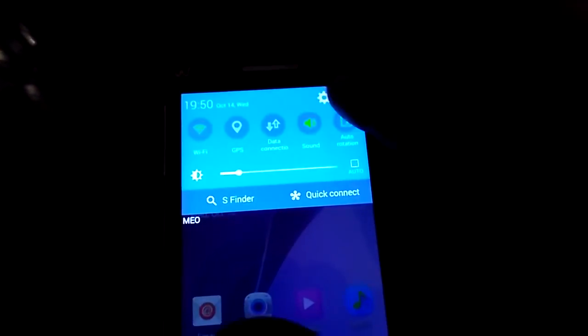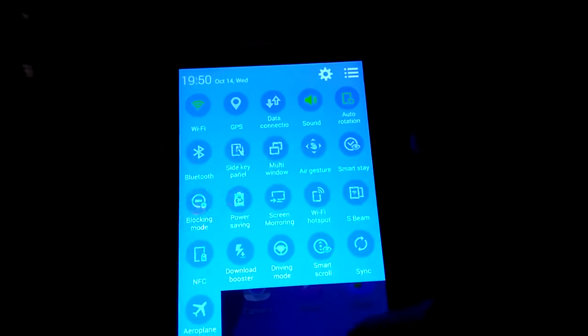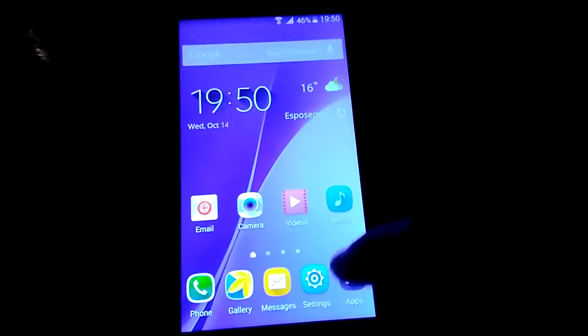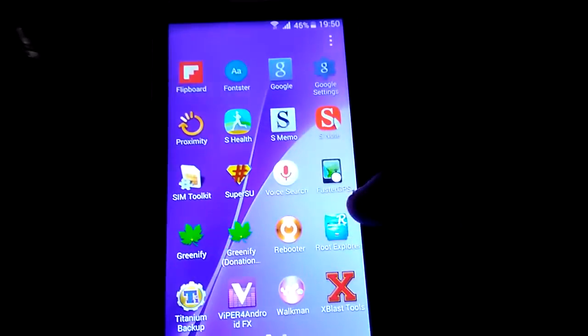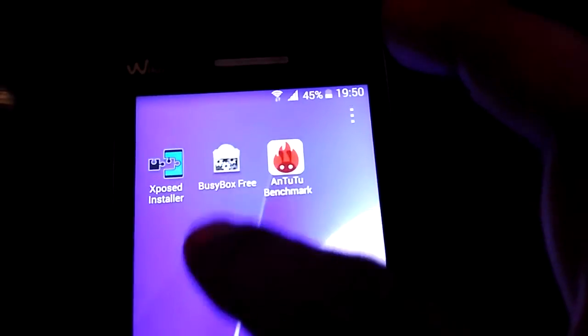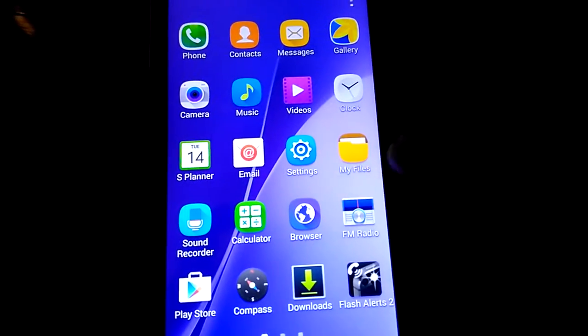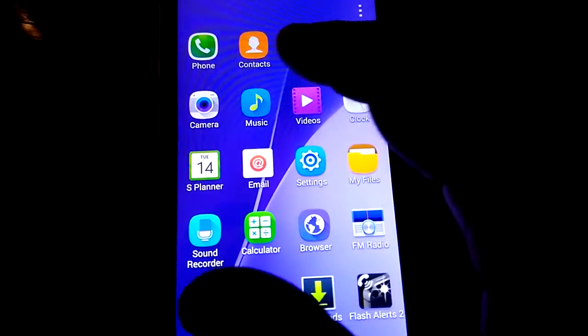The notification bar — as you see, it's here. Let me show you — you have Xposed here. It's rooted. All features are working.